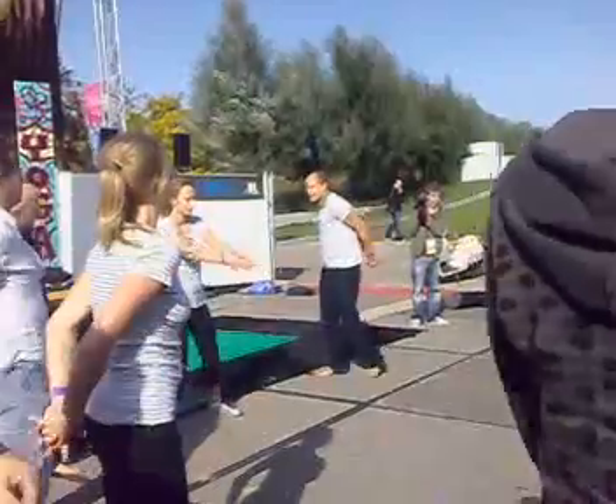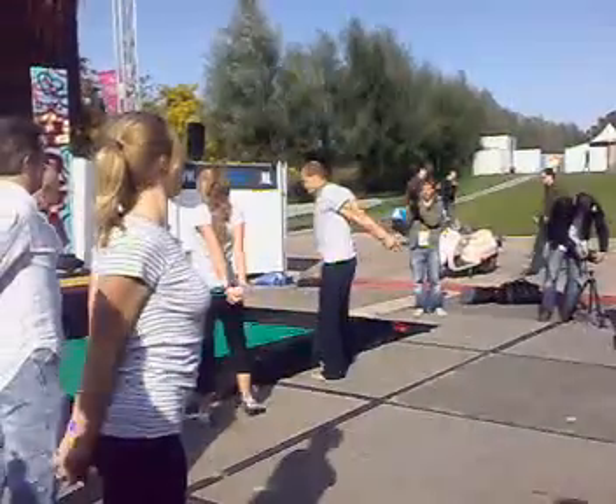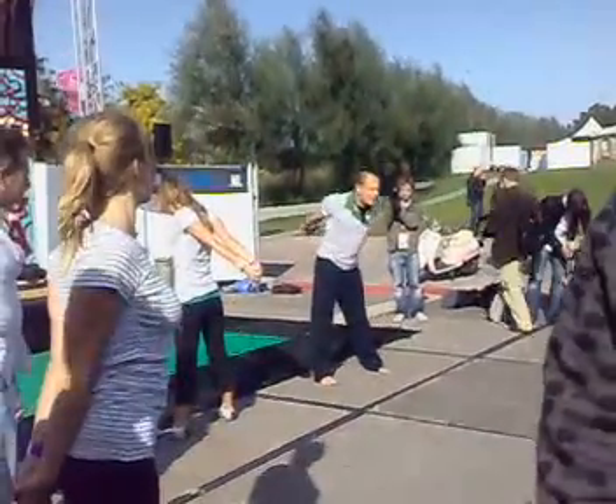Bring your hands together behind your back up there and drop forward.